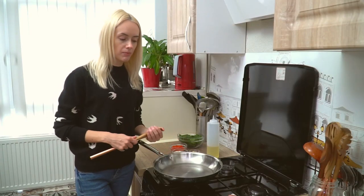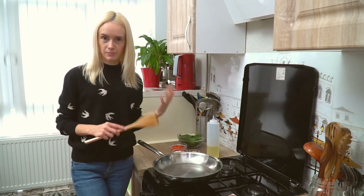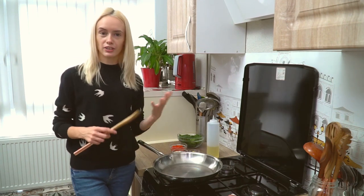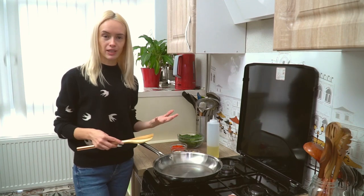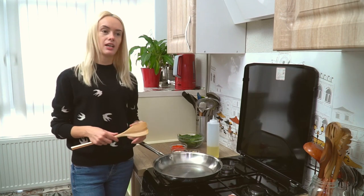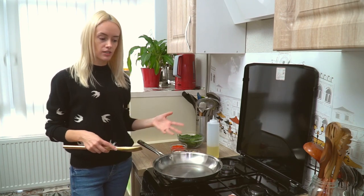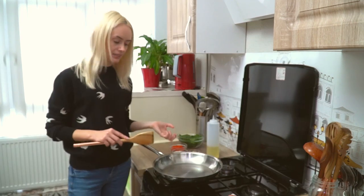To make the meat mixture, we'll combine the ground sausage with some onion, garlic, bell pepper, and spinach. This is where you can get creative and add more veggies to make it healthier. You can add some mushrooms, zucchini, or whatever you want to use from the fridge — just chop it and add it in.